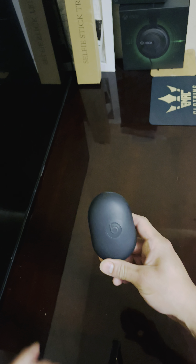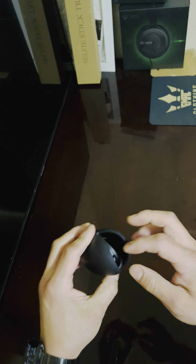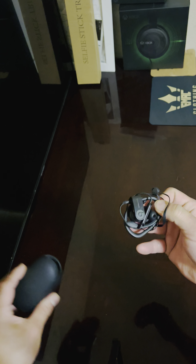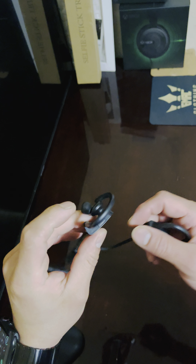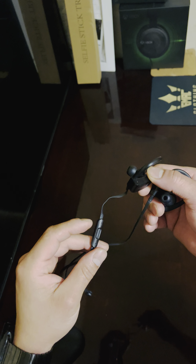Welcome to another review video. Today we're doing the Beats Powerbeats 3. It does come with different sizing tips. I don't have a box with me right now, but I just want to do a quick video on these. These are the wired ones and the quality is pretty good.